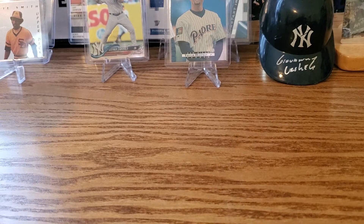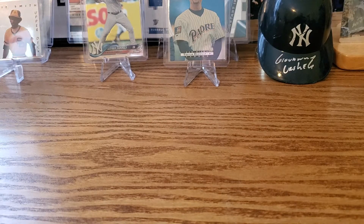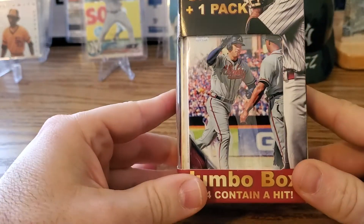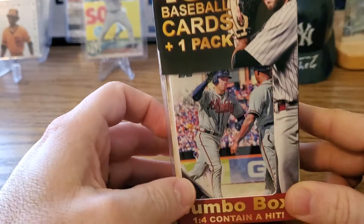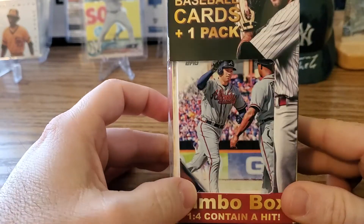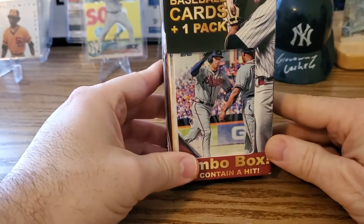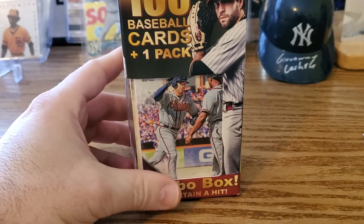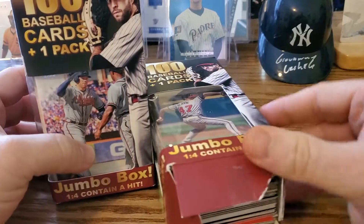Hey everybody, we're back. This is Mike and Henry and we're opening baseball cards — the 2020 series one has come out but we're not doing that today. We have this jumbo box from Fairfield repack, 100 cards. This is an old box — I picked it up more than a year ago. There were better cards back then. There's a chance to get some good rookies and good cards in here.